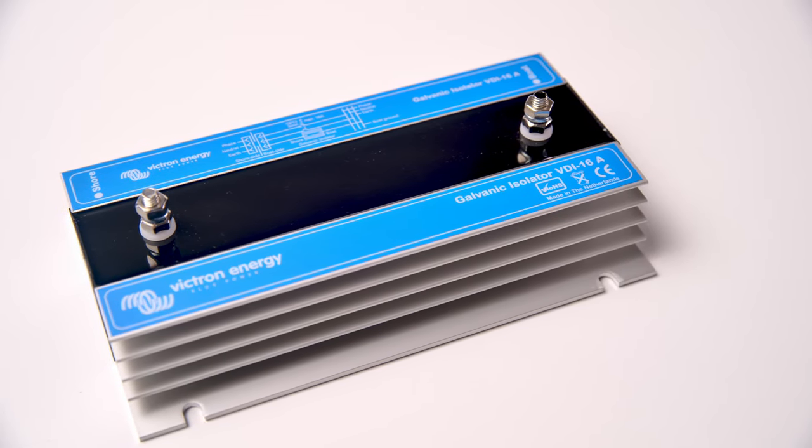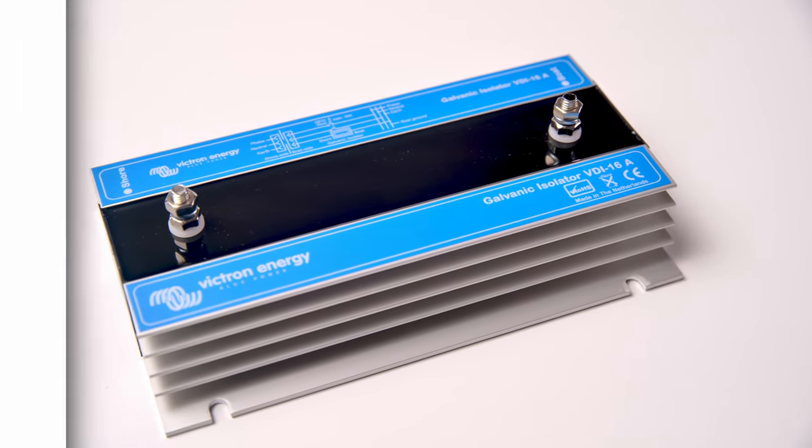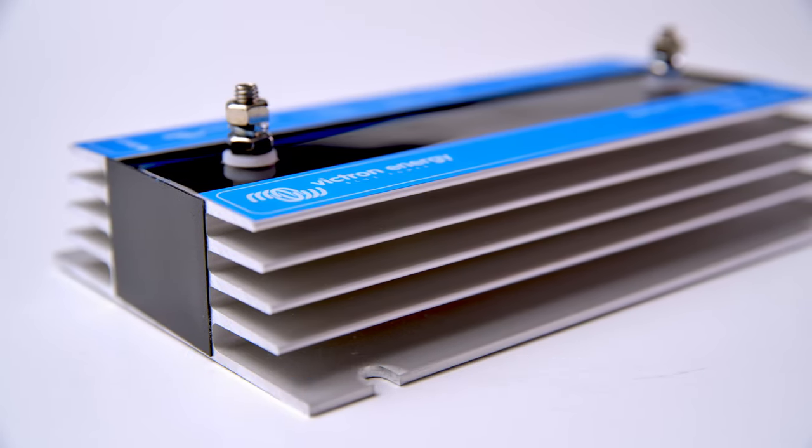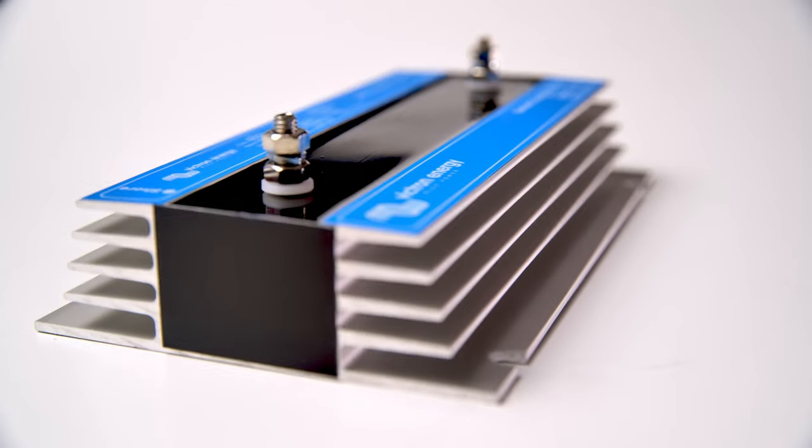In this video we're going to take a look at the Galvanic Isolator. The Galvanic Isolator protects your boat from electrolytic corrosion whilst connected to shore power.